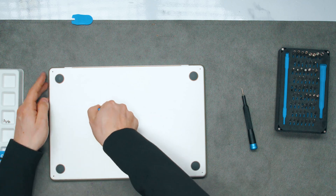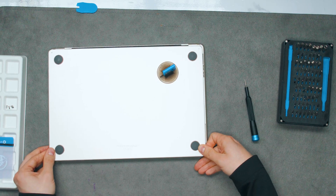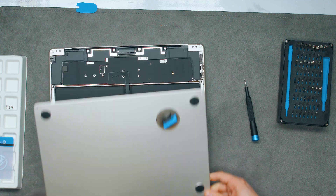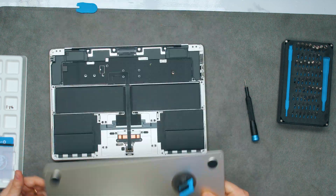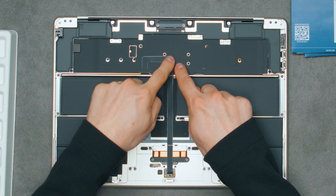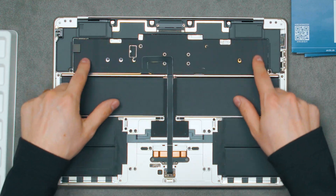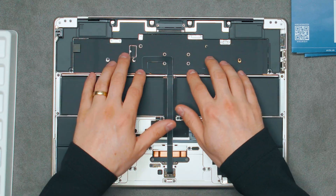Just squish it in there — there we go. You pull it towards the trackpad and then it comes off because you've got these little latches on the back. Let me explain what's going on here: we've got our trackpad on this side and here we have the motherboard, which is tiny.